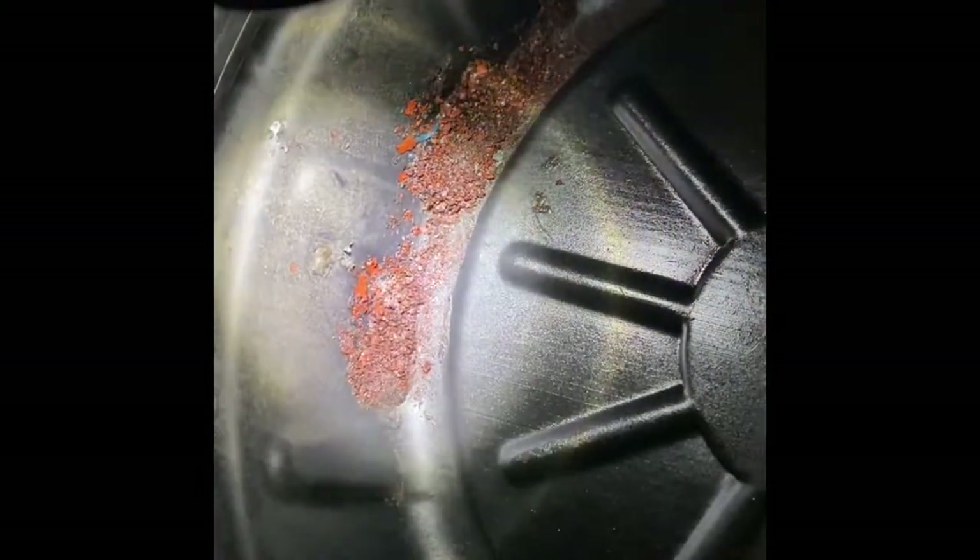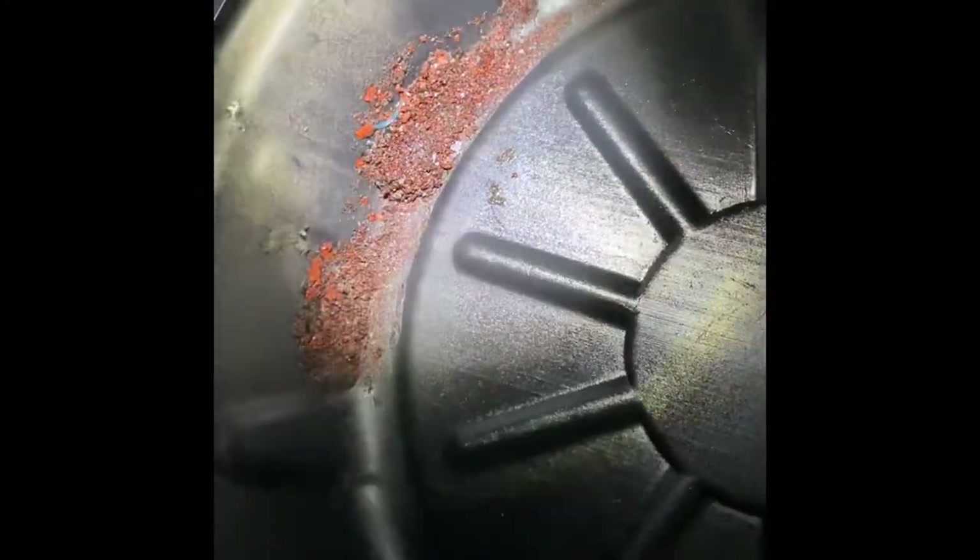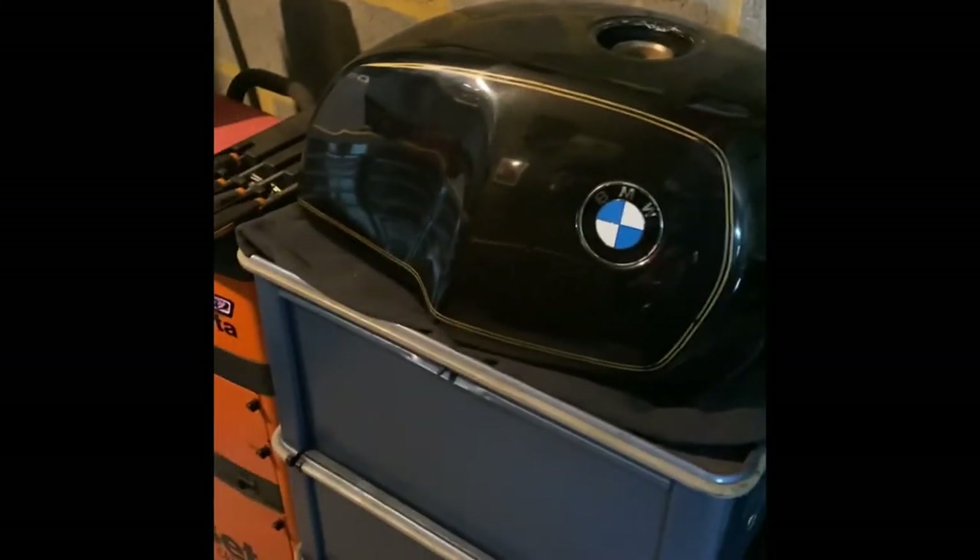So this is the third attempt at washing the tank out with diesel. What I do is drain the tank, put some diesel in, and put some bicycle chains inside the tank and give it a good swill around. This is the third attempt, and what's still happening is someone has used a poor-quality tank sealing kit at some point and it's just disintegrated inside the tank.